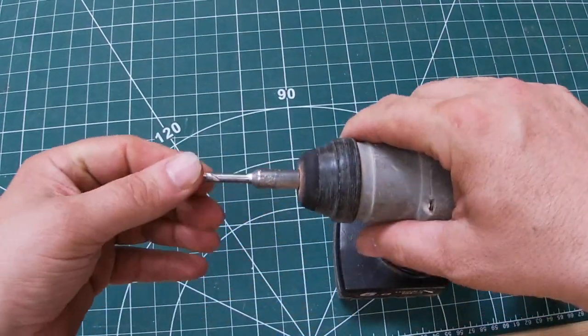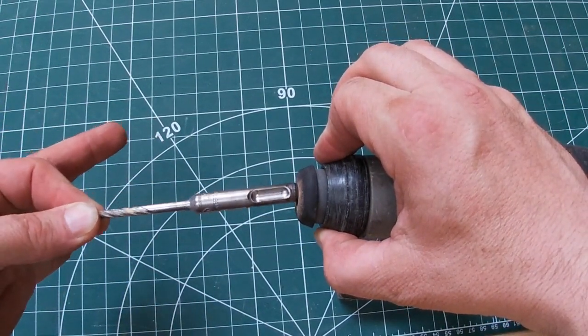The chuck there — see, it just comes off: pull it back, pull it out. Easy to insert a standard SDS bit.